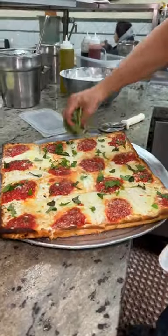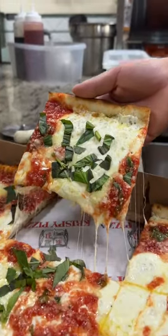Some fresh basil and there you have it — the grandma pie from Crispy Pizza in Dyker Heights, Brooklyn.